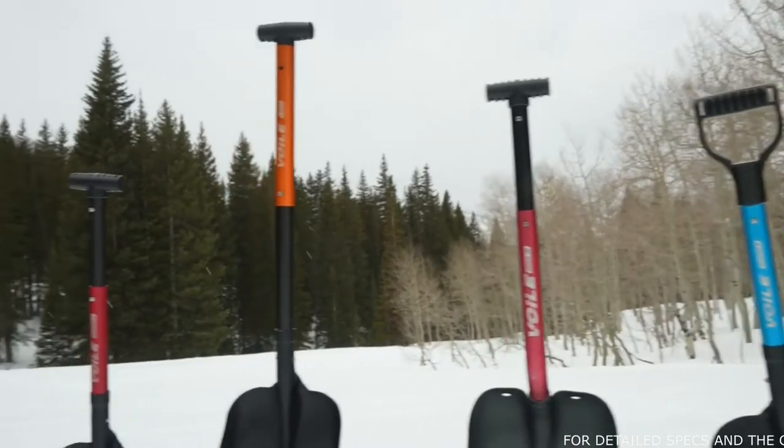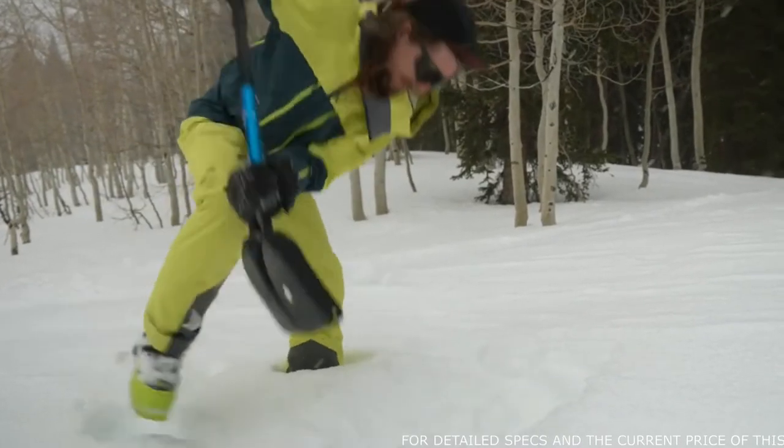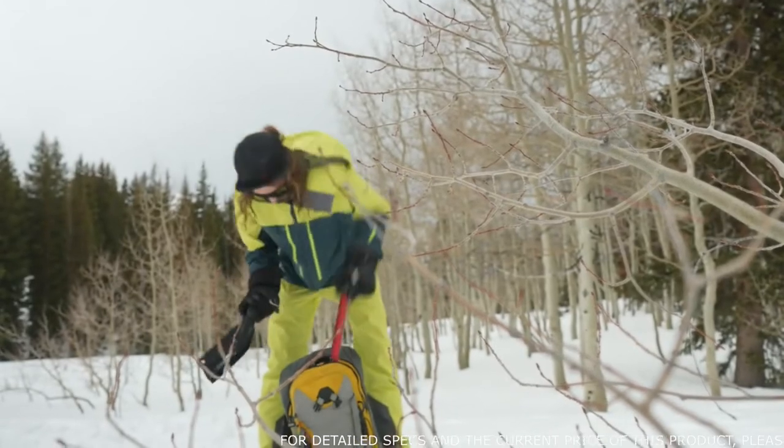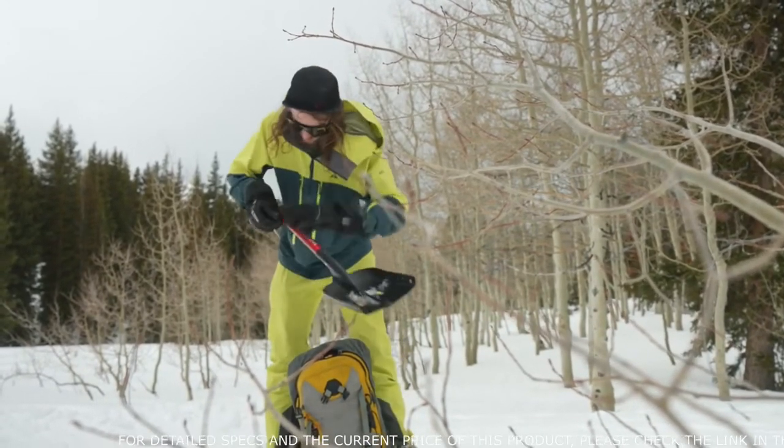All of our shovels feature pinholes in the blade, so you can secure rope or carabiners to it if you ever need to make a rescue sled in the backcountry or set up a snow anchor. With the exception of the XLM, all of our shovels come in a standard version and a mini version.